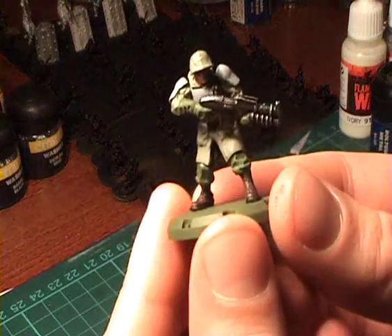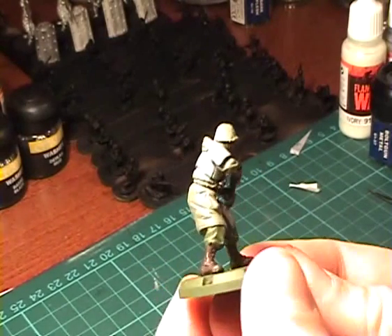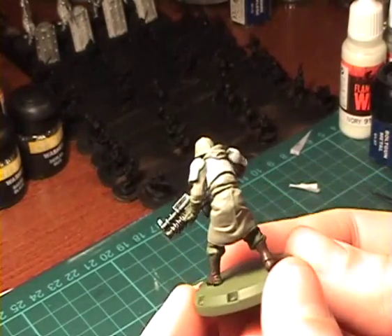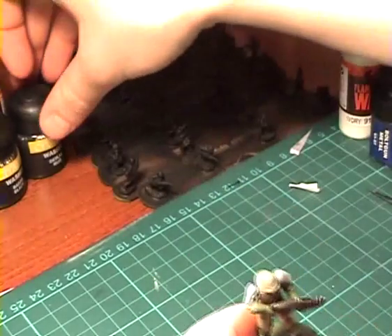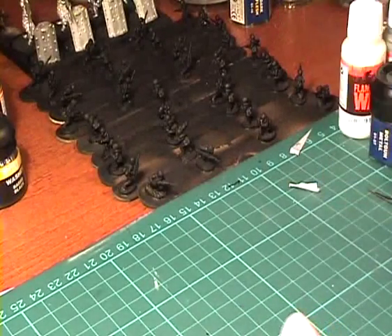Hello and welcome to the next part of my tutorial on painting my Dust Tactics Miniatures. Here you can see our progress so far. We are now going to use a wash to bring out the details and to darken the whole model a bit. I use Devlin Mud by Citadel for this.